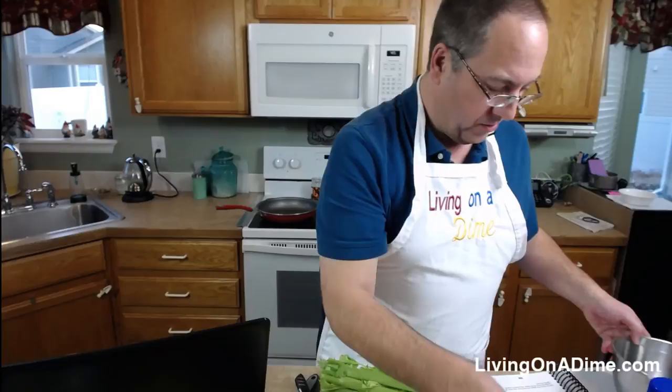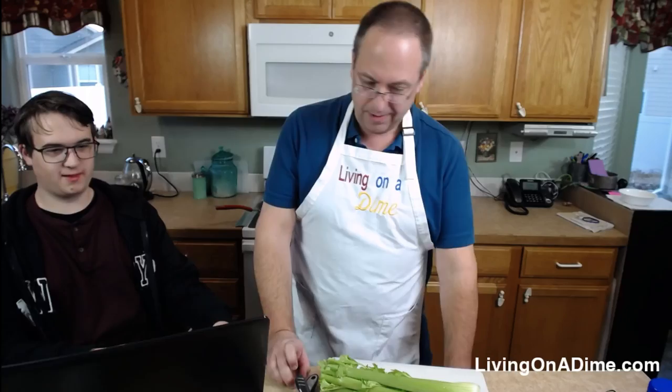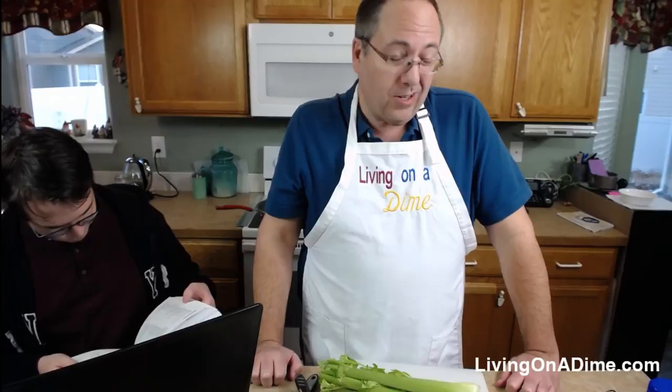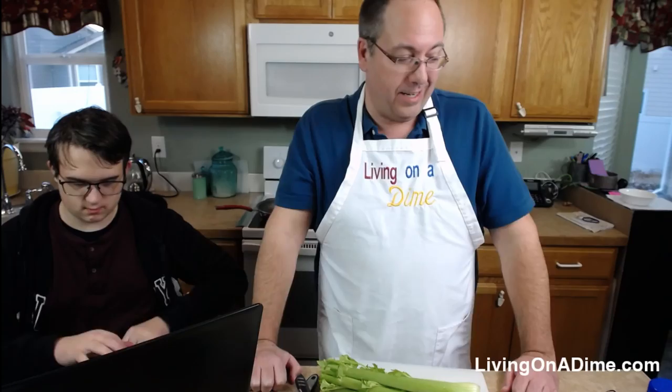We are making this stir fry. It's on page 267 in the 20th Anniversary Edition of our Dining on a Dime cookbook, and page 208 in the Classic Edition. Dave is going to look it up and post a link for you guys.